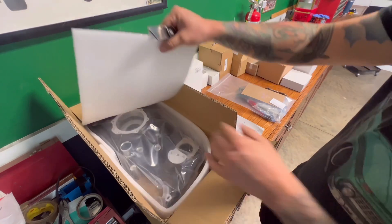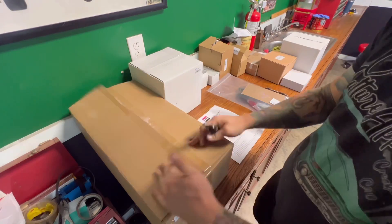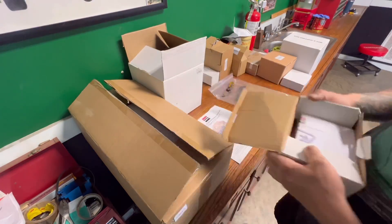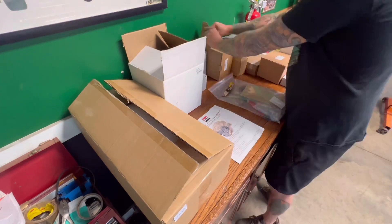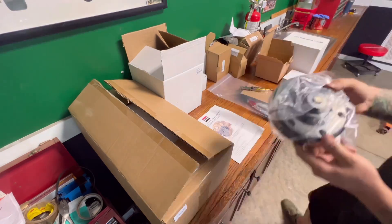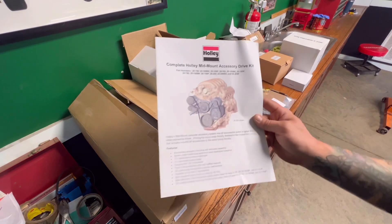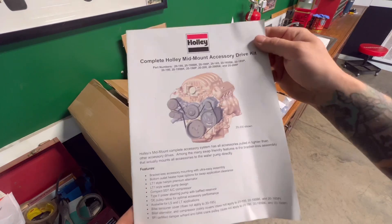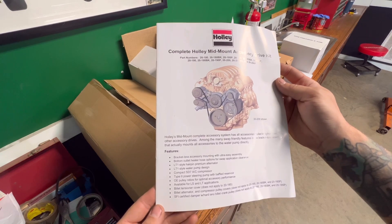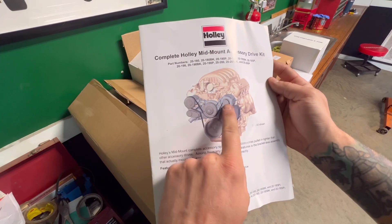We're opening up this Holly mid-mount accessory drive kit. This kit has all the accessories pulled in tighter than any other accessory drives — that's one of the reasons I chose this. Among many swap-friendly features, the bracketless assembly actually mounts all the accessories to the water pump directly. I'm recording this video after I've already installed it and I give this thing two thumbs up — I would recommend this for anyone installing it on their LS motor.